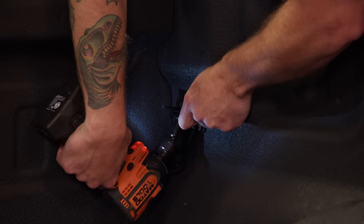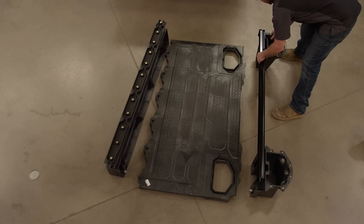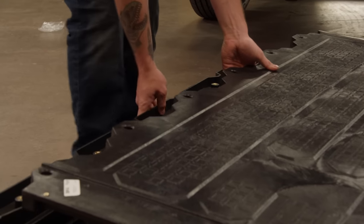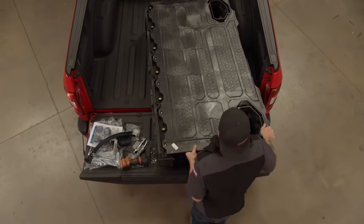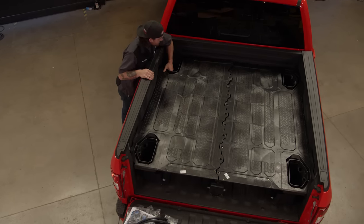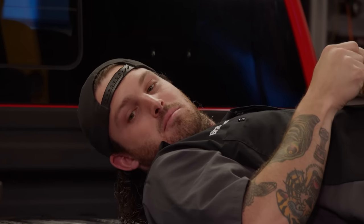The deck drawer system is the perfect solution to add storage without sacrificing too much bed space, because the drawers go underneath the platform and the deck provides a flat surface to keep bed space while keeping everything safe, secure, and dry. First we install the brackets for the tie-downs on the front of the bed and the standoffs for the bed system to sit on. The cool part is this deck can hold up to 2,000 pounds on top.